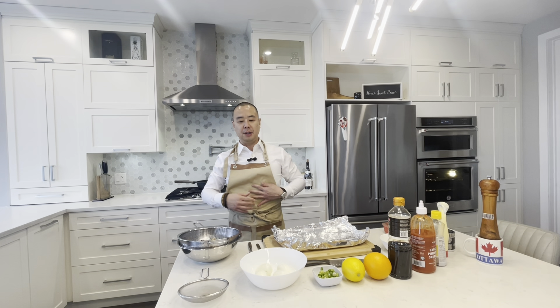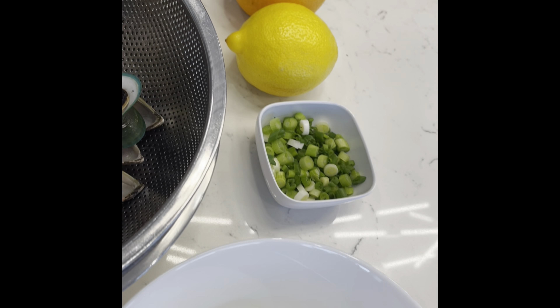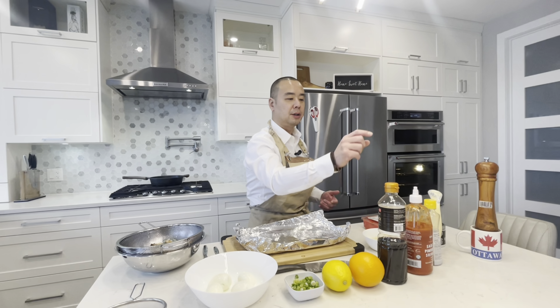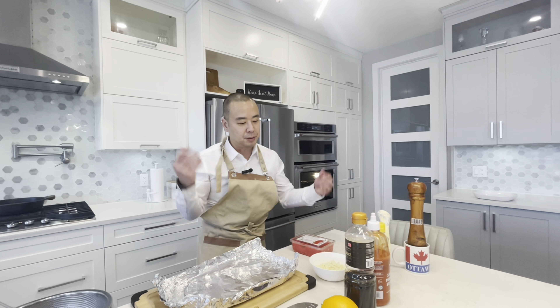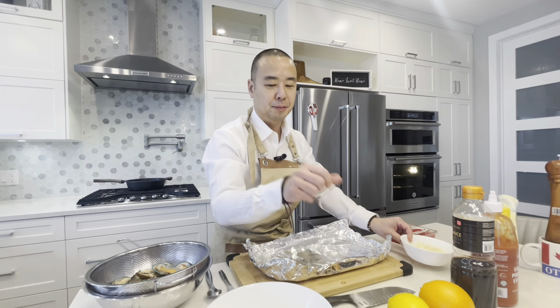So as you see, all the ingredients are here. Hard-boiled egg, you've got the mussels — the key star ingredient. Then you've got lemon, orange, soy sauce, sriracha, sesame oil. You've got Japanese mayonnaise and some caviar, some Kaplan caviar — it's optional, everything's optional. And we've got mozzarella cheese and some chopped green onions.